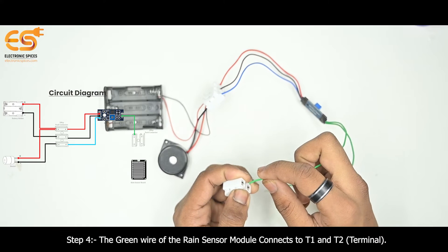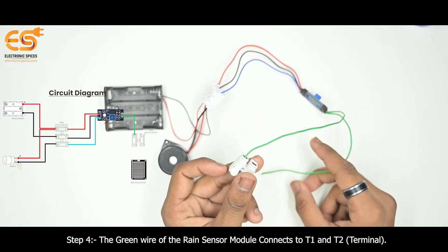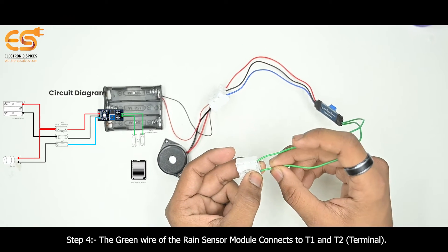Use of 2-Way Push Connector. Step 4: The green wire of the rain sensor module connects to the T2 terminal.